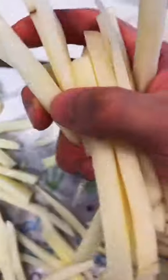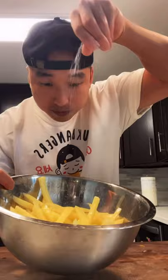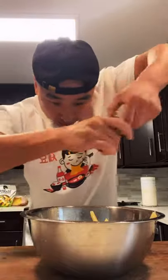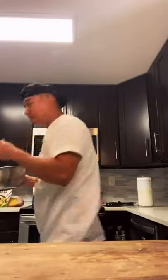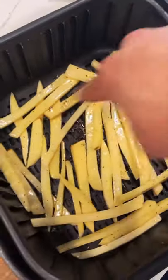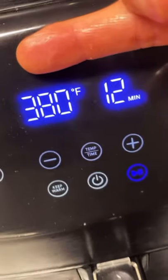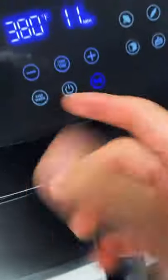Alright, 30 minutes up. Drain and pat these dry. Throw the fries right back in the bowl, drizzle some olive oil, some salt, and some black pepper. Usually we would fry these, but today we're going to throw it in the air fryer. Spread them out evenly — we're only going to throw half in at a time to give some space so it cooks evenly. We'll go 12 minutes at 380, then flip them and go another 12 minutes.